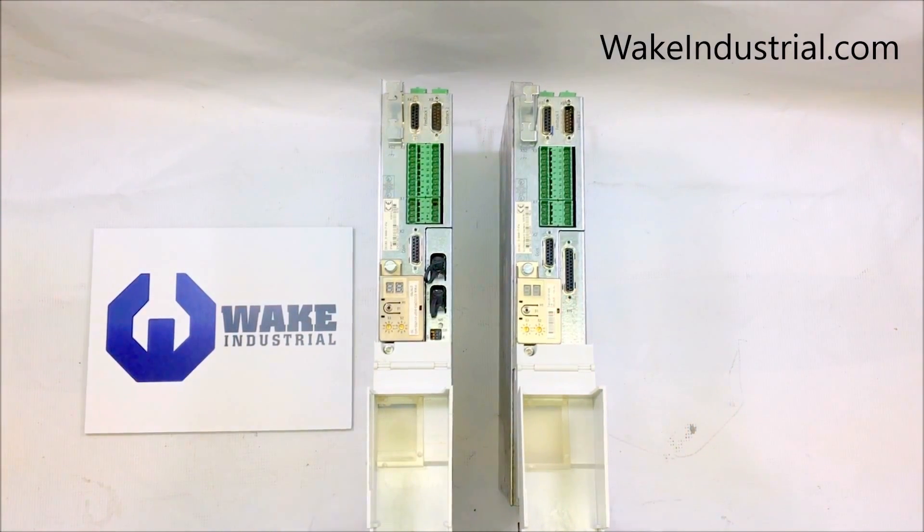Here at Wake Industrial, we supply our customers with the best depth of information, making your buying decision easier. We understand the complexity of automation parts, and that's why we always provide a thorough specification list and factory-produced manuals for all of our products.